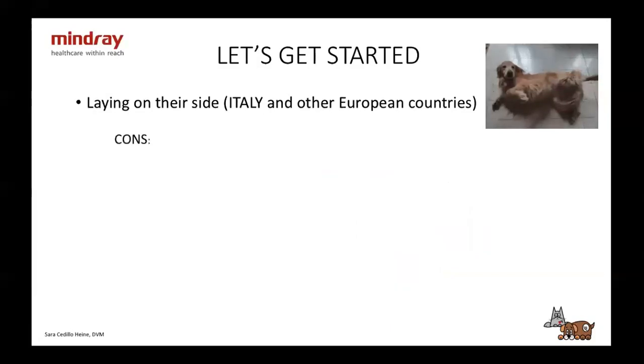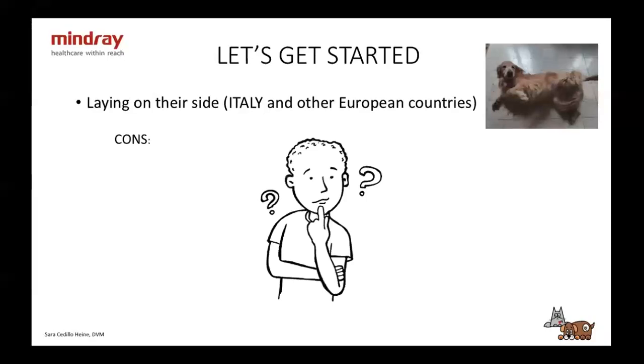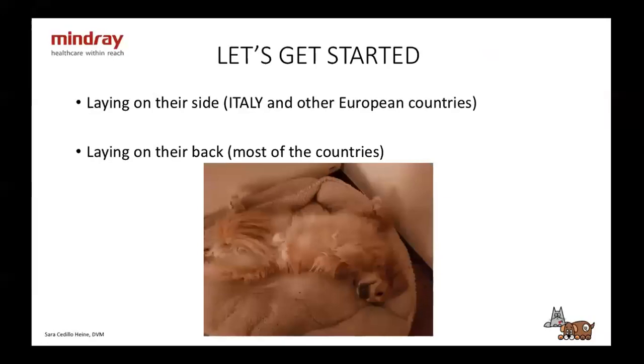So what are the cons? I don't see many — actually, I don't see any. That's why I choose to do this. The other way, obviously, is laying on their back, and this is what I've seen in most other countries. The pros are going to be that the animals stay okay, and the cons are going to be the opposite of doing it on their side.